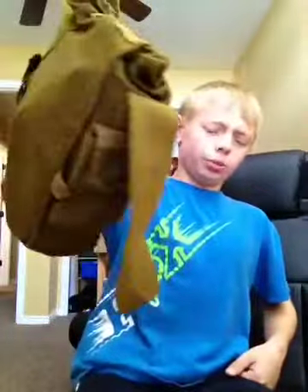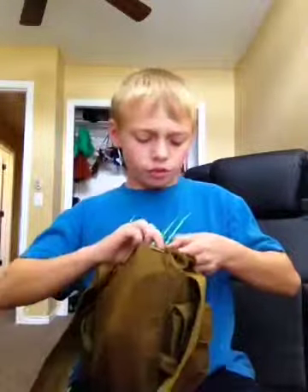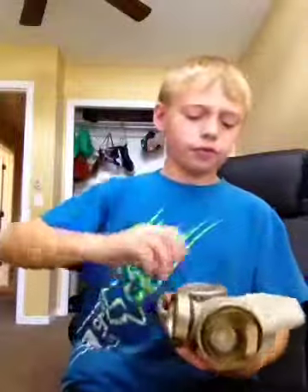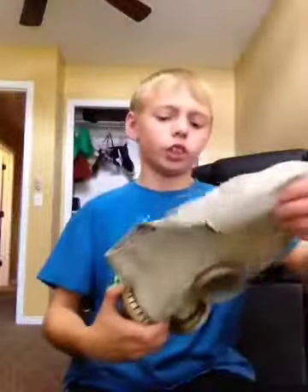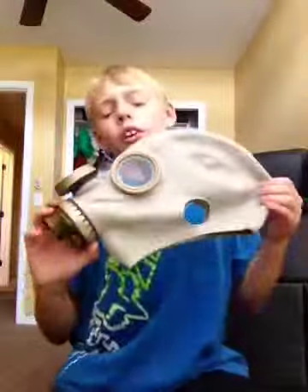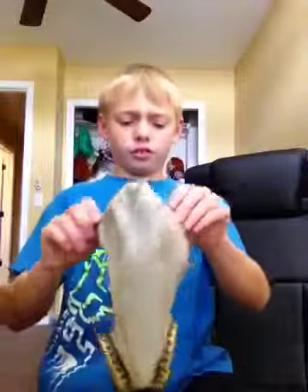The gas mask I have right now is my Russian GP5M. I did get a filter for it — it's not the exact filter, but it matches the same color so I thought I'd get it. It's a GP5 Russian. You want to sanitize them every Sunday because they just go through a lot.